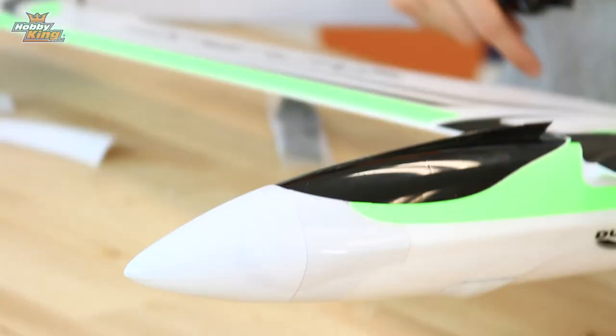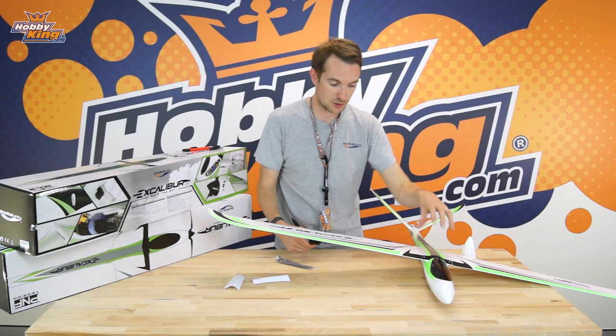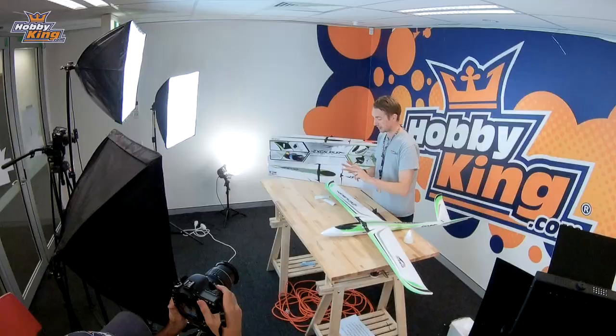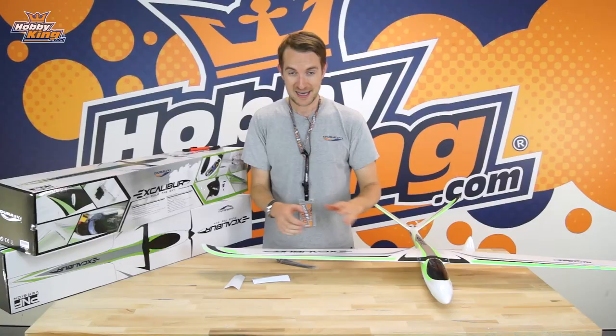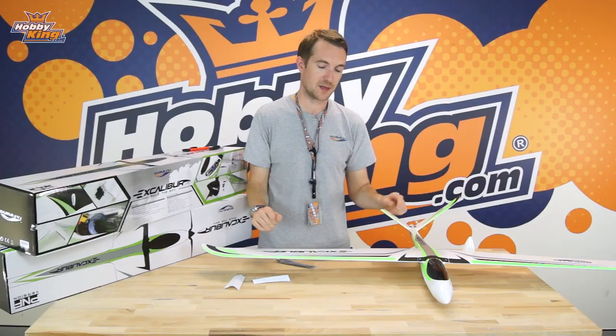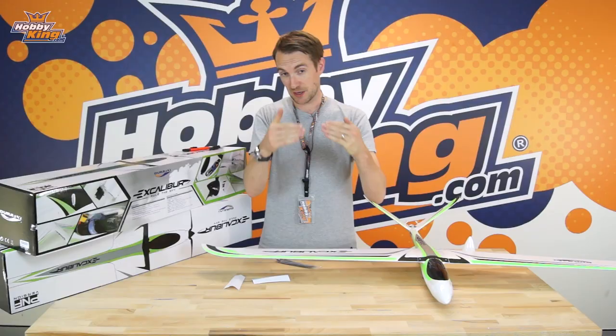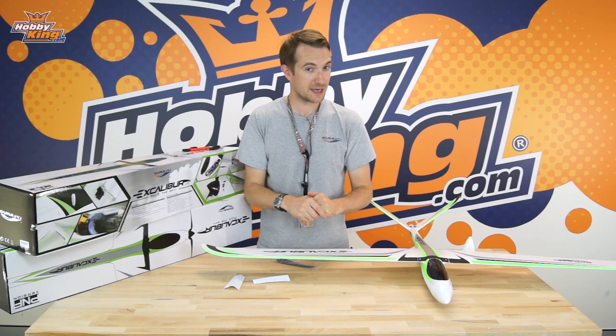For slope setup, just put your battery in exactly the same location as in power mode. That about wraps it up for the product profile on the brand new Durafly Excalibur. You've seen it flying off the slope, seen it flying with power, heard about FPV, and seen how it goes together — very simple to put together and a beautiful model both smooth and strong. Check out the links below this video to all the items mentioned in this product profile, and I'll see you again soon for the next Durafly launch!